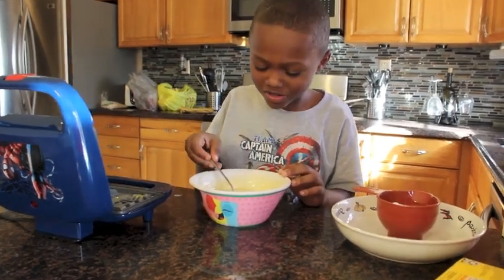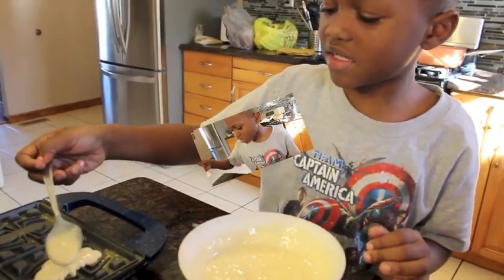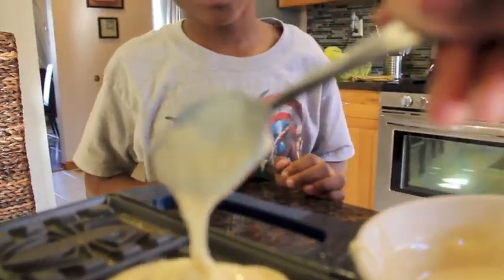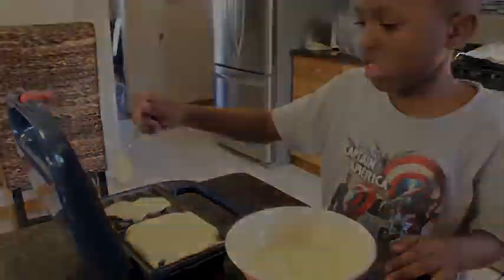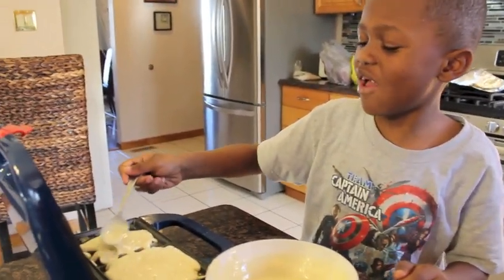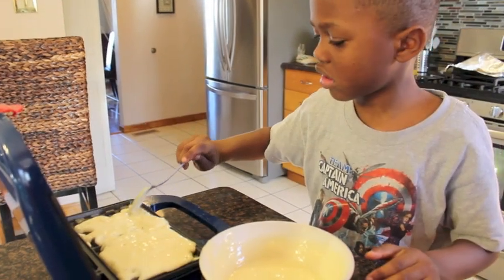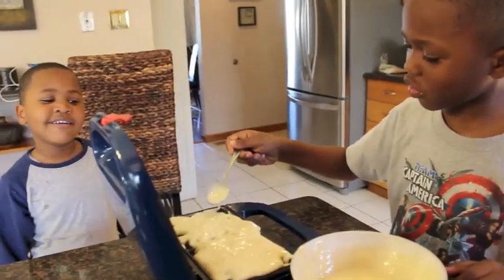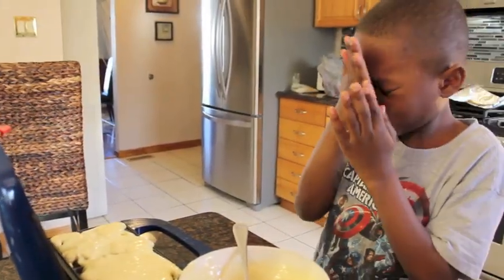Then you spread your pancake mix on the spider. You can start right in the middle. Make sure you hurry up because it will cook fast. And then you spread it around. That's enough — you don't want to overdo it. Be careful, don't do what I did. I can smell them — I feel like they really got done already.